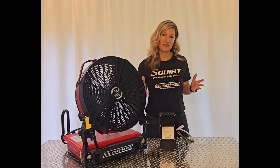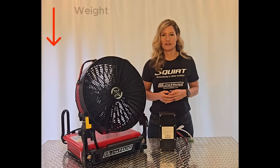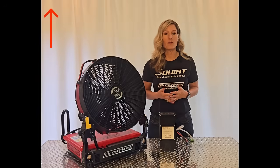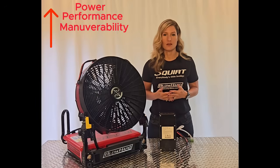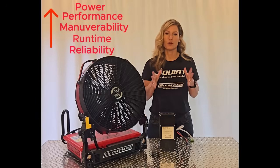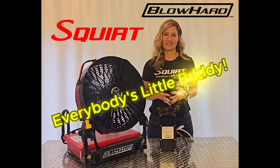So what's the takeaway for this fan? The Squirt decreases the burden of weight and space and battery cost. And it increases power, performance, maneuverability, runtime, and reliability. And that's Blowhard Engineering. The Blowhard Squirt — everybody's little buddy.